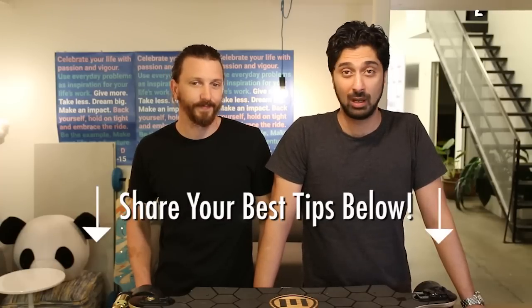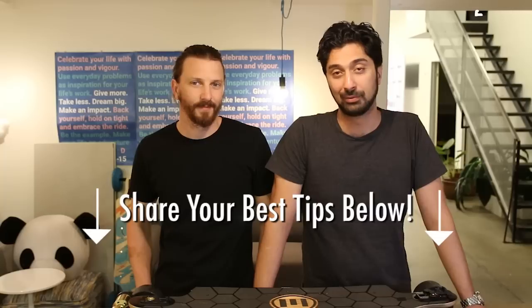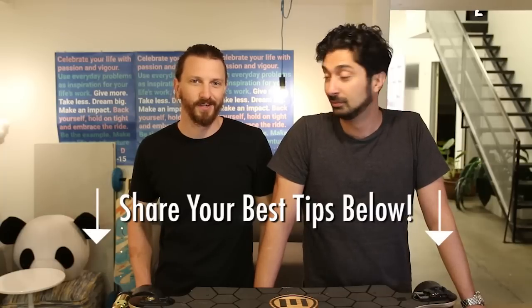Now, there will be some of you out there who are already very proficient and already know a bunch of these tips. All we ask is that you maybe add your best tips to the comments below so that we can all share the love — your glorious knowledge and wisdom.